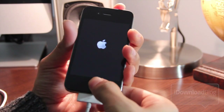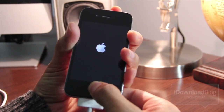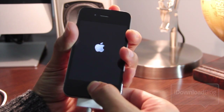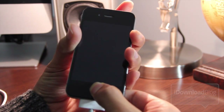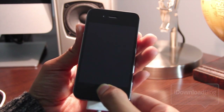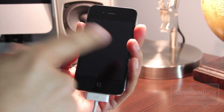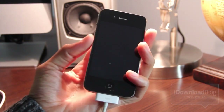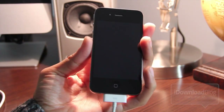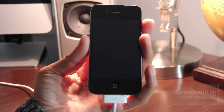Hold the home and power button for 10 seconds. After that, release the power button and continue holding the home button for an additional 10 seconds. You should then see just a black screen on your device. You'll probably also see iTunes pop up if you have it configured to open once it detects recovery mode.